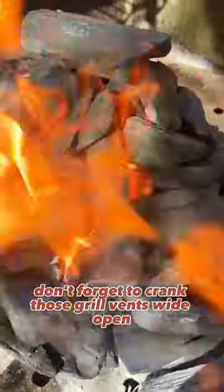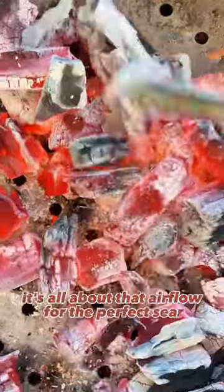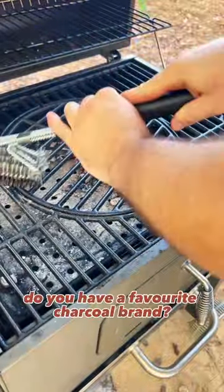Don't forget to crank those grill vents wide open to get that blazing heat to fade. It's all about that airflow for the perfect sear. Do you have a favorite charcoal brand?